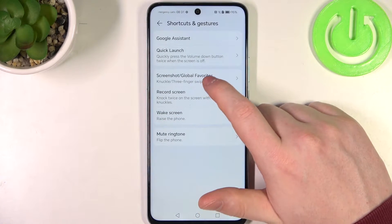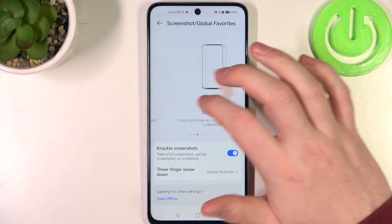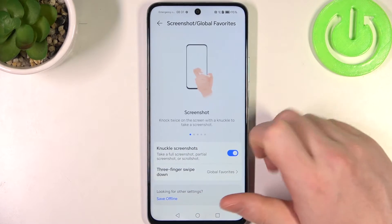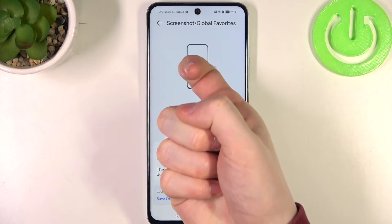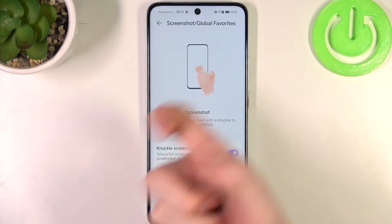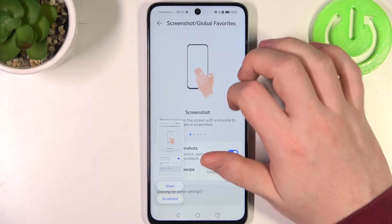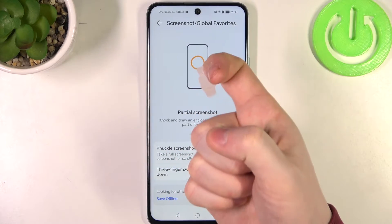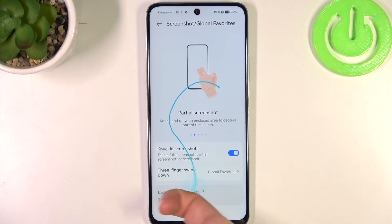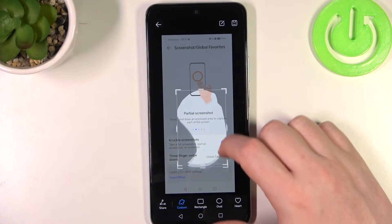Next function is Screenshot or Global Features. There are multiple different options — let's start with the simple screenshot. You need to use your knuckle and simply knock on your phone screen twice, and this will take a screenshot. Then next one is Partial Screenshot — you need to knock with your knuckle and then start drawing, and it will take a partial screenshot of exactly what you've drawn.